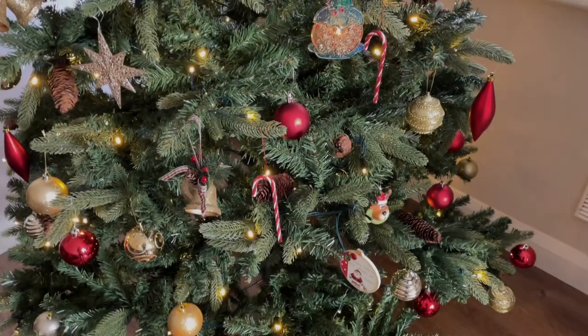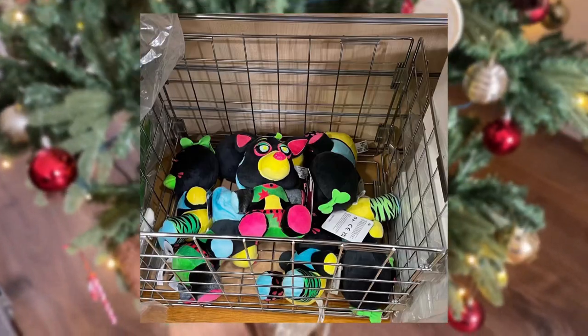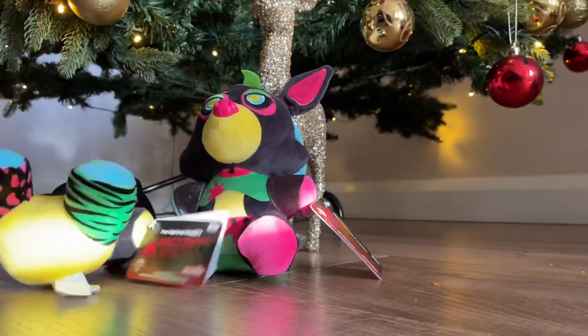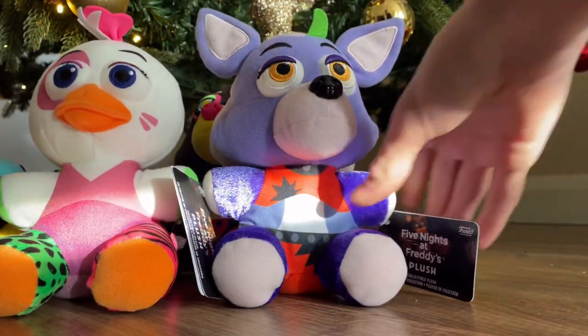A few days ago I went into a store and found some of the new Blacklight Security Breach plushies. I've been looking for these ever since they came out about a month ago, and finding them in person was a really pleasant surprise. In this video I'm going to be reviewing the two that I got — Blacklight Roxanne and Blacklight Glamrock Chica — and then compare them to the original Gen 1 Security Breach plushies of Roxanne and Glamrock Chica.